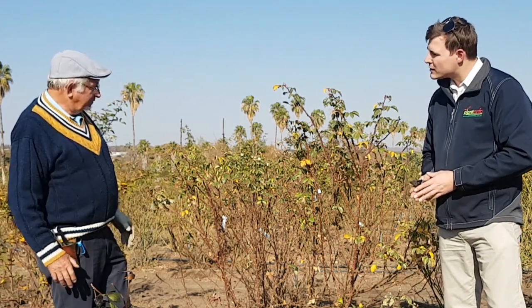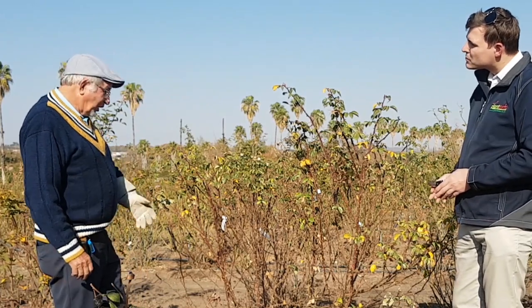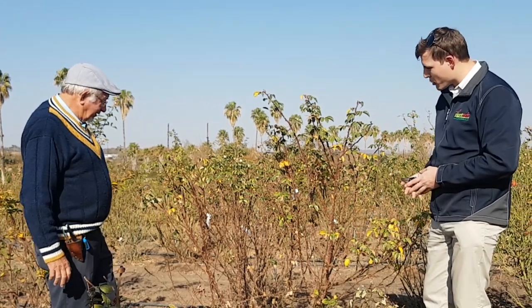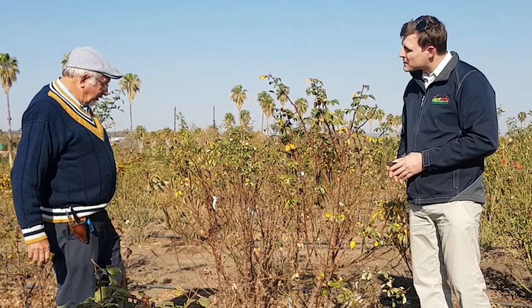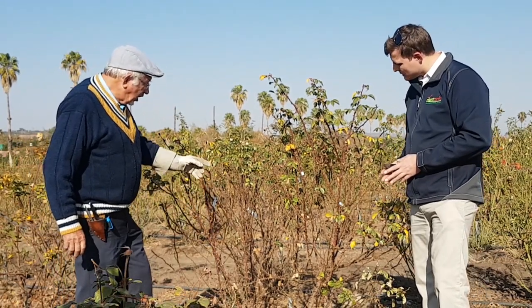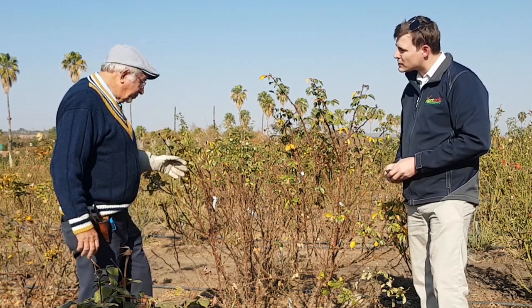You look at your plant and assess how did it grow over the past season. That's step one — you want to establish how your plant has grown. In most cases, you will look at the plant and see the old wood from the year before, two years before, compared to the new wood.